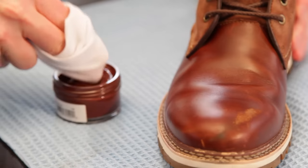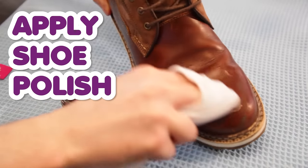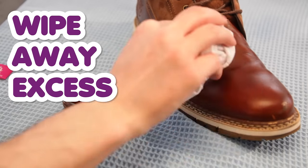If you want to get extra bonus points, you can get some shoe polish — it's pretty easy to come by. Make sure it matches your leather. Just buff it on with a dry cloth, and then you can use a shoe brush to brush the leather well.